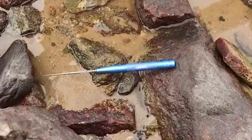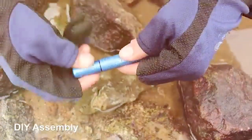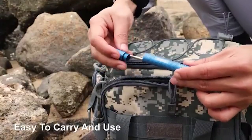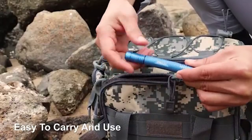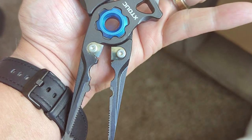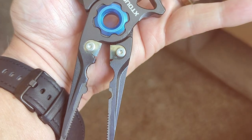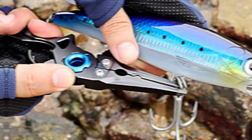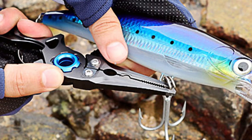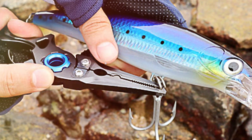And there you have it — the top 7 saltwater pliers that every angler should consider. Each of these tools brings something unique to the table, from durability and design to functionality and comfort. Remember, the right pair of pliers can be a game-changer on your fishing trips. We hope this guide helps you find the perfect match for your saltwater adventures. Don't forget to like, share, and subscribe for more insightful reviews and fishing tips. Until next time, tight lines and happy fishing!